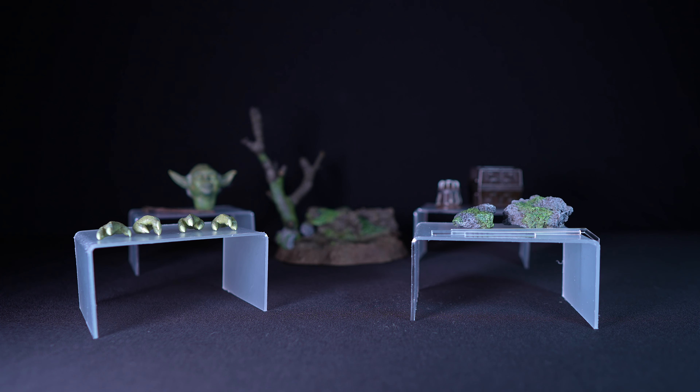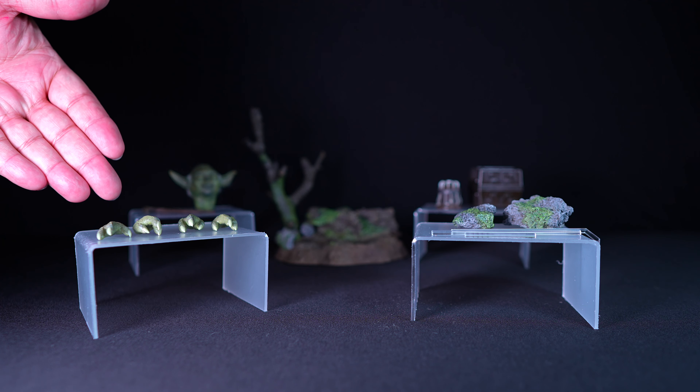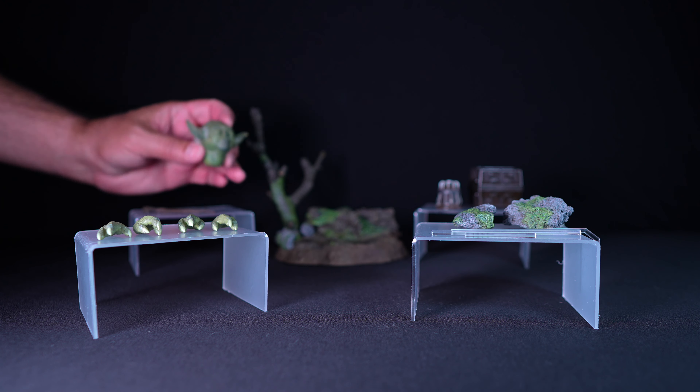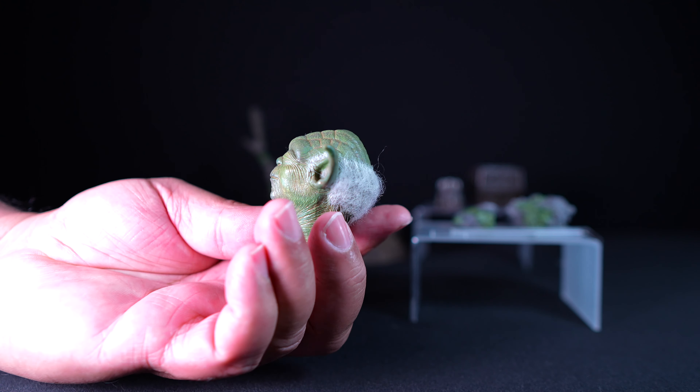Master Yoda comes with several accessories that enhance its display options. Yoda comes with an interchangeable eyes-closed head sculpt. The paint application is superb.